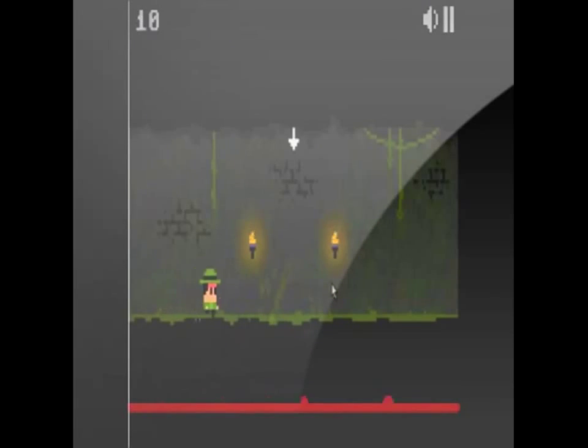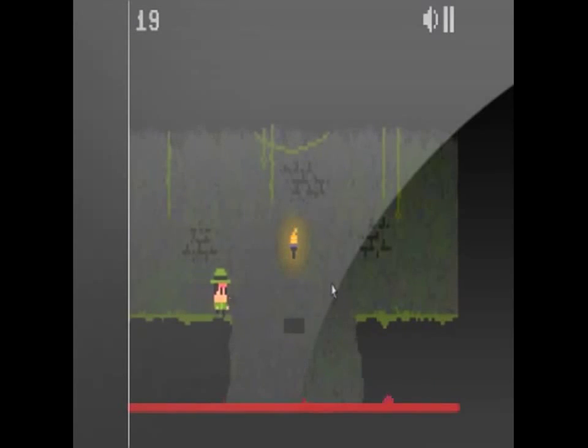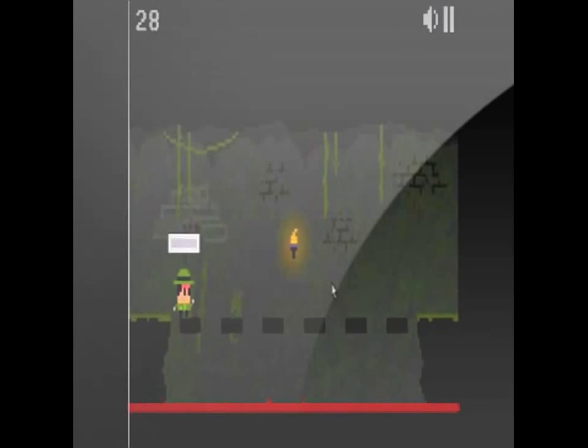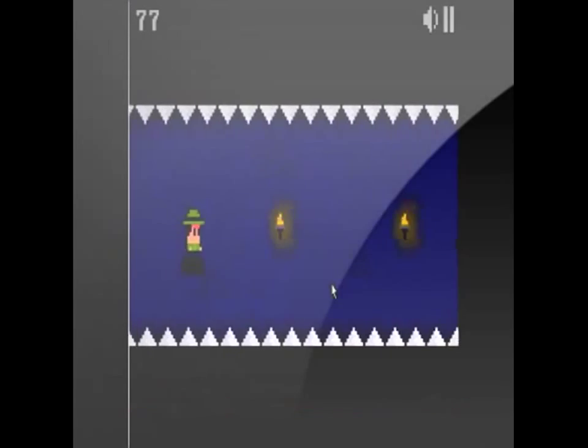Hello everyone and welcome to this episode of Flash Attack Reviews. I am your host, the Frankie Minion. Today we have for you One Button Bob by Ninja Doodle. This is a Mario style game except for one thing — you can only use one button.